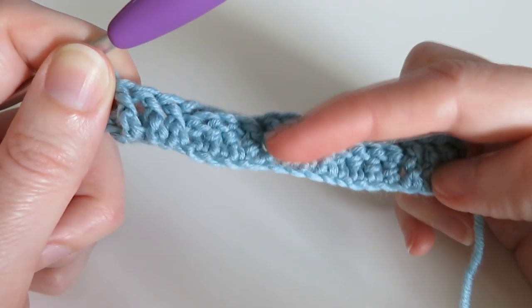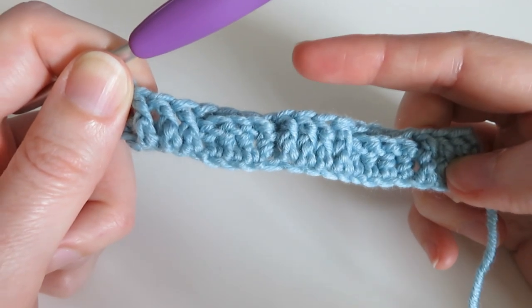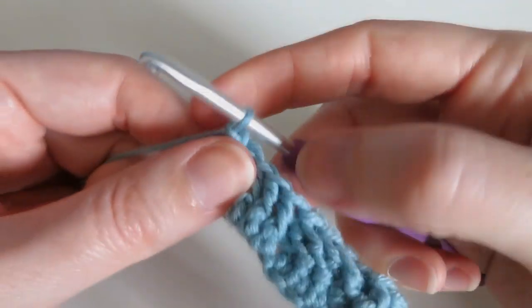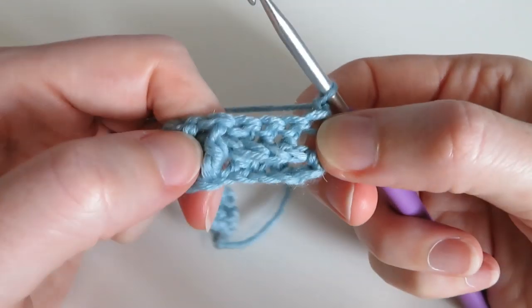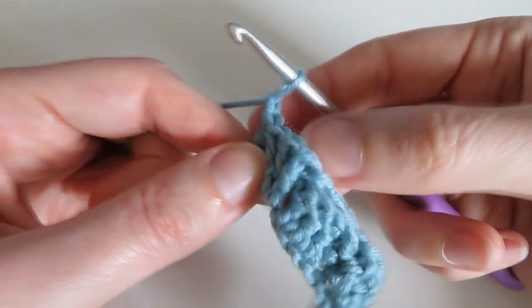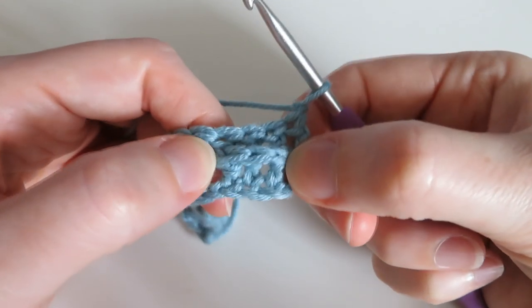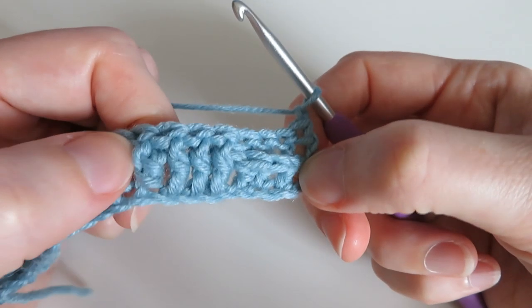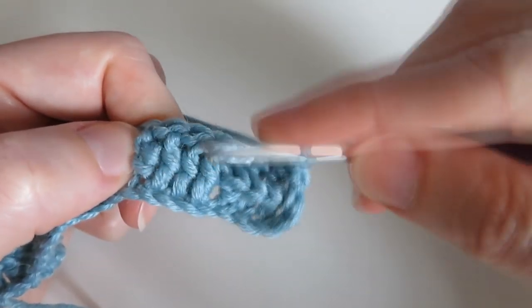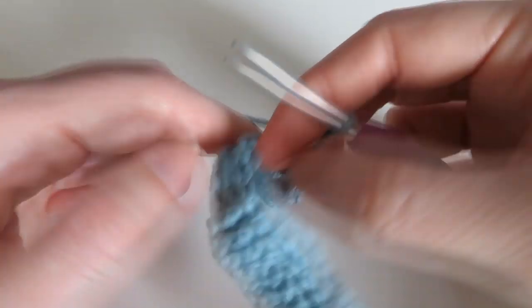We're going to repeat that — but we have to do the opposite, because when we chain one and turn the work over, you'll find that you get the opposite. The stitches that were front post stitches on this side become back post stitches on the other side. You can tell because you've got this ridge at the front, and then what look like front post stitches on this side were actually back post stitches. So we need to match them up for our second row.